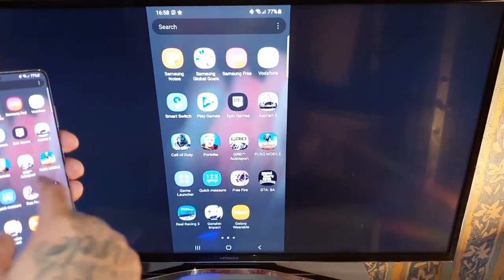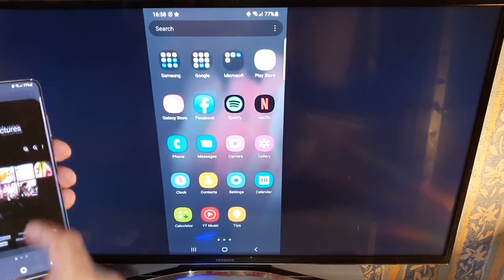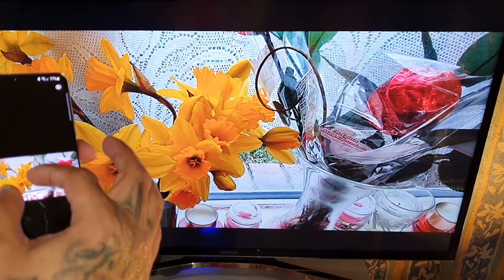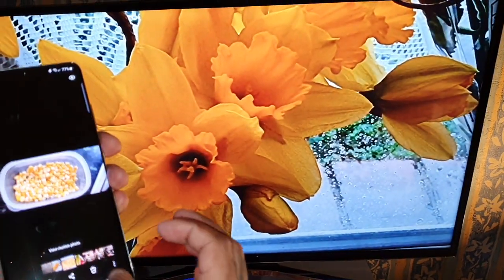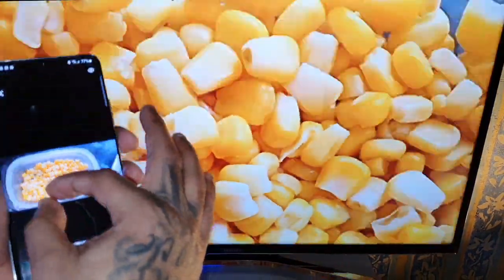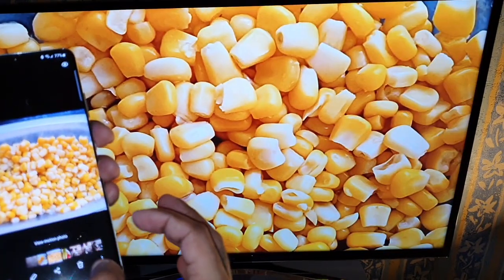So I can view everything that's happening on the smartphone on the bigger screen. You can also view pictures — any pictures that you have on the device. You can zoom in and see all the details.